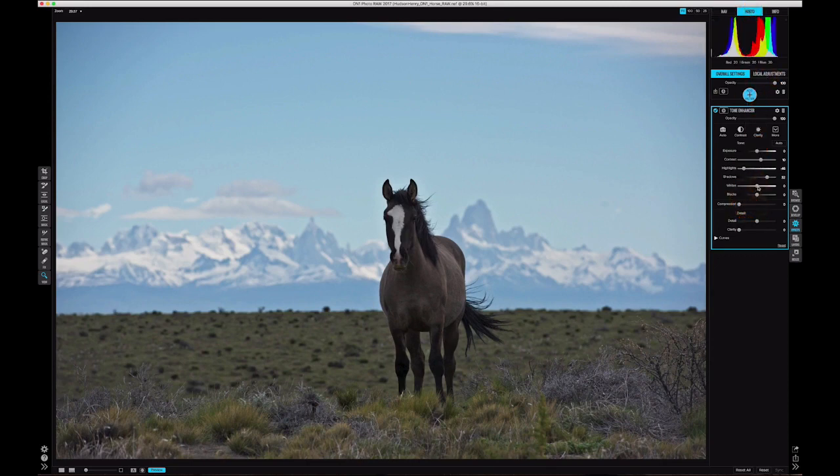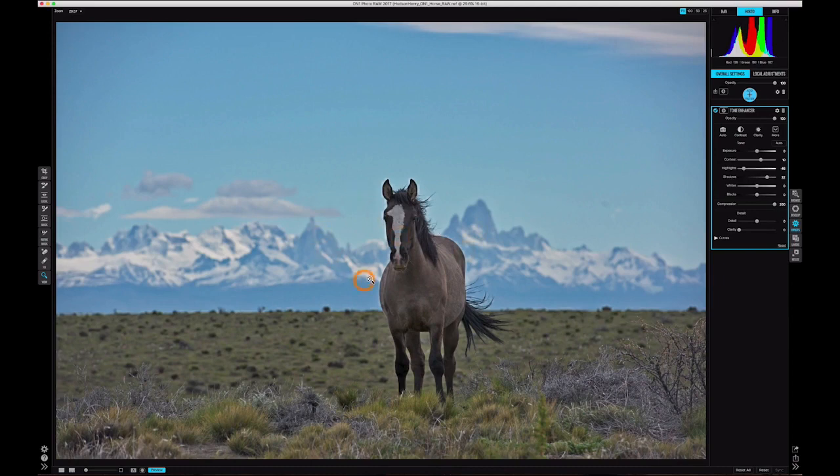Jumping up to the histogram, the Compression slider accentuates the mid-tones of the image. You can actually see all the different colors and tonal distributions moving into the mid-tones — compressing stuff in from the white and black extremes, giving us a lot more mid-tone contrast and detail. If I pull it all the way up I'll get a really unnatural-looking image, which isn't the look I'm going for. I want a nice natural look but with accentuated mid-tones. Compression is a really powerful slider — it's a big change.